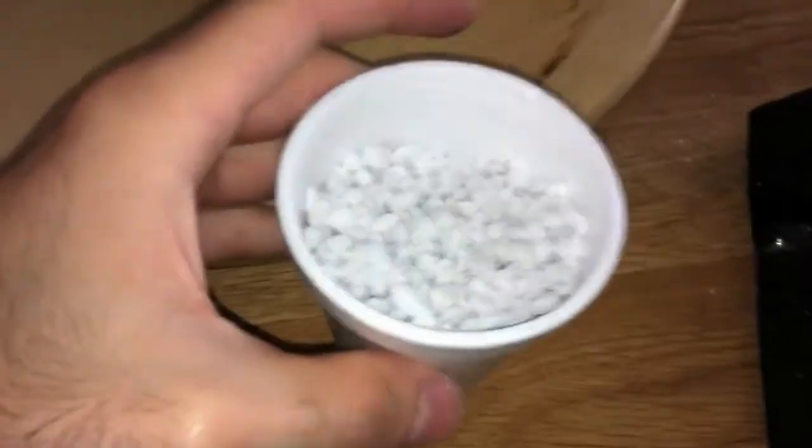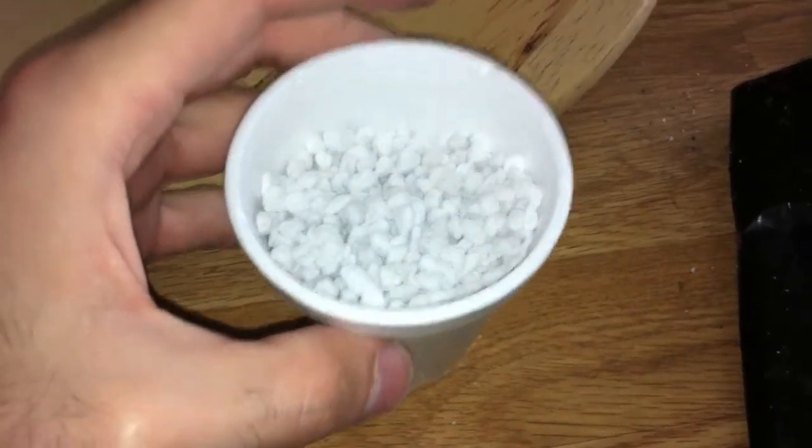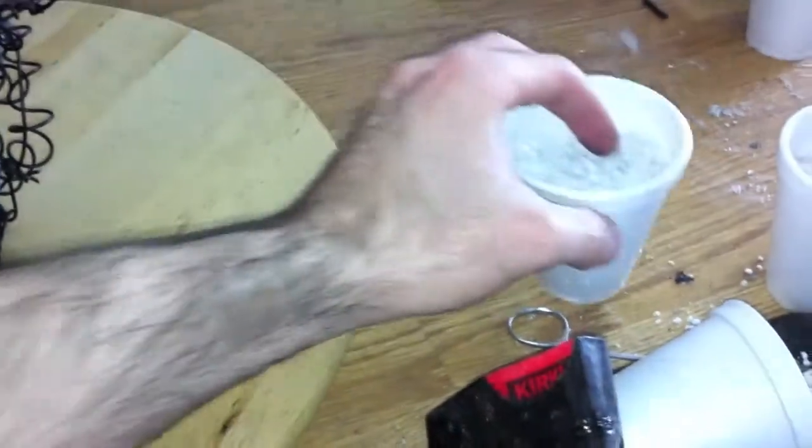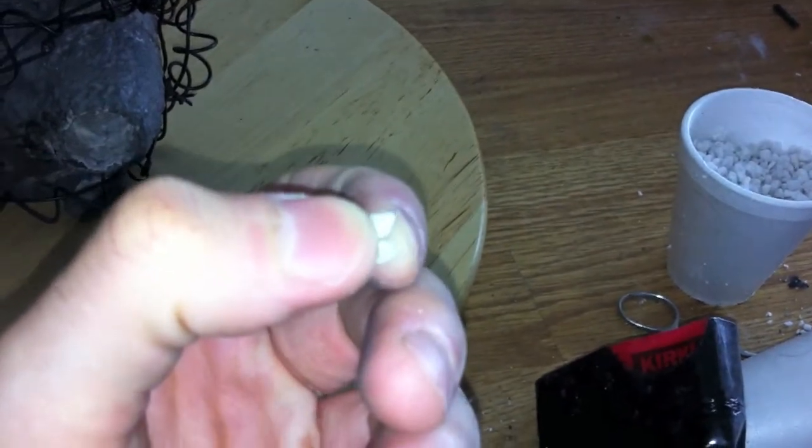This entire cup weighs less than half an ounce — maybe even a quarter of an ounce. So it is very light, almost like styrofoam. Think volcanic styrofoam — that's what this is like. If pumice could be made into styrofoam, that would be similar to what this is. And it comes in different grades — there are fine grades, and it's just mixed.